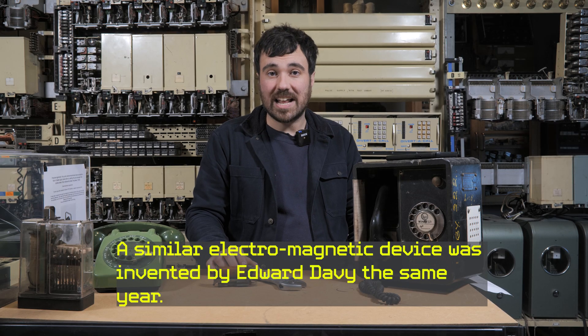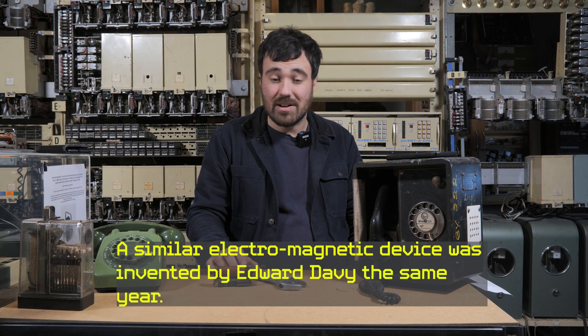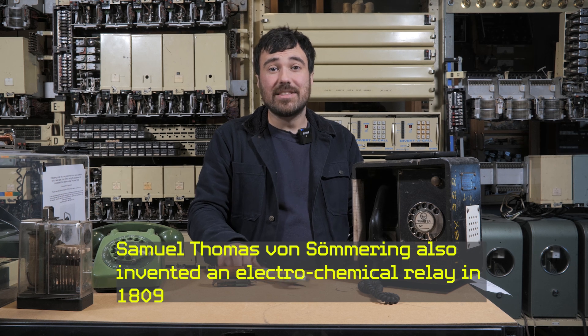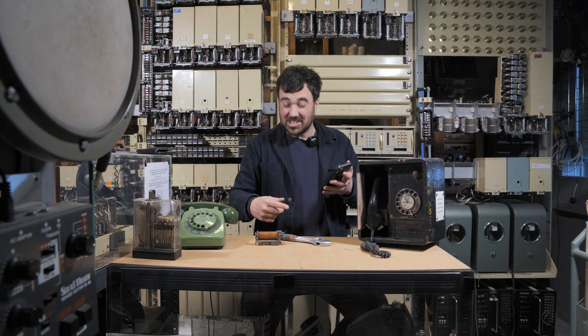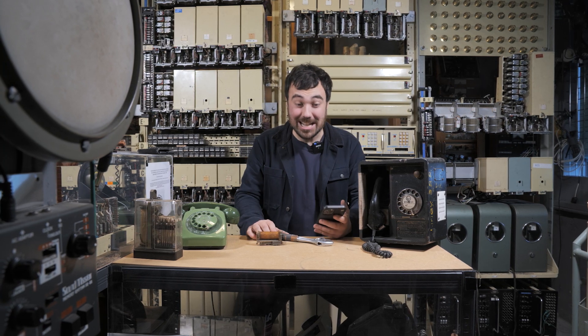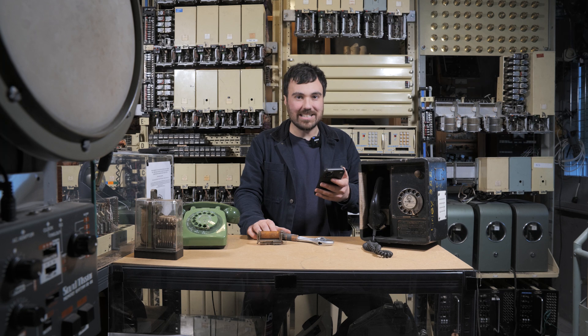Joseph Henry is credited with inventing the relay in 1835. And for context, it's the same year that the wrench was patented. We were just looking at all the stuff that was invented around that time — it's absolutely mad, there's so much stuff. A crazy time to be alive.